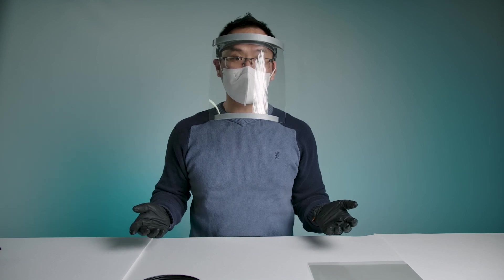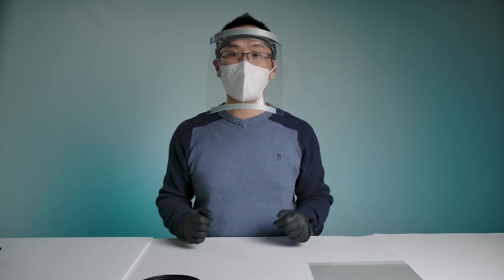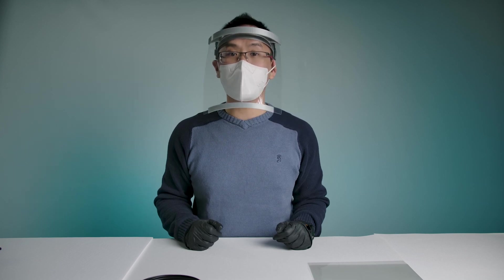Now if you have a 3D printer at home and want to make some of these for yourself, please just download the files, follow the instructions, and make a few for yourself and your community. Be ready.